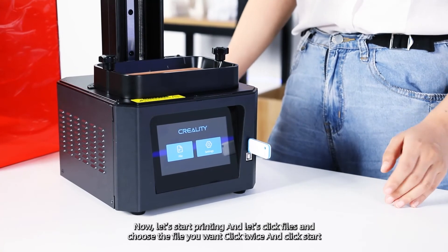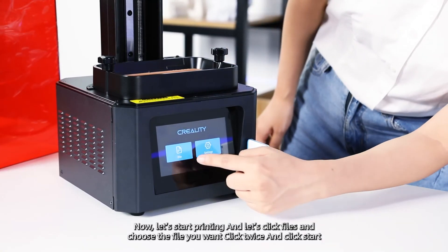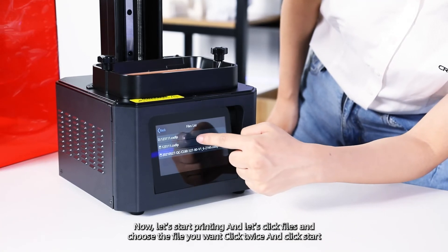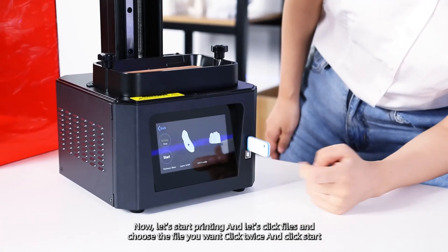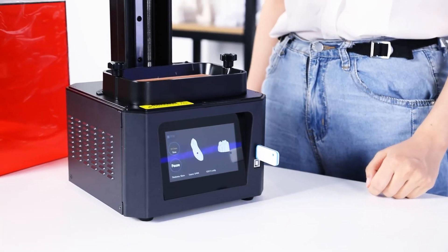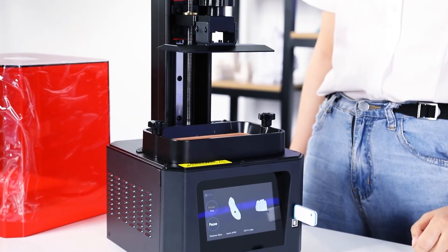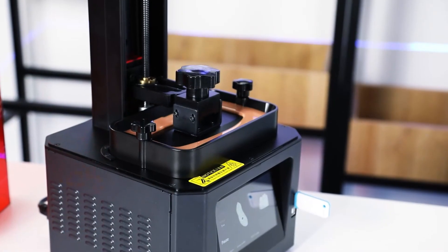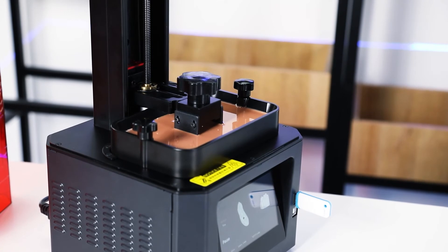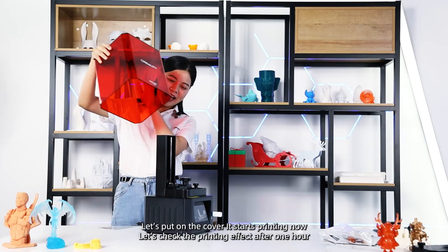Now let's start printing. Click File, choose the file you want, click twice, and click Start. Now let's check the printing effect after 1 hour. Let's put on the cover.